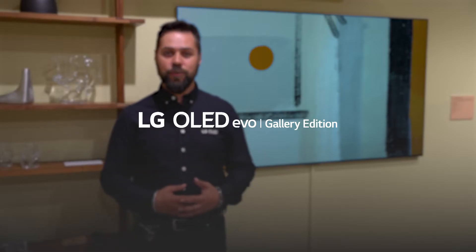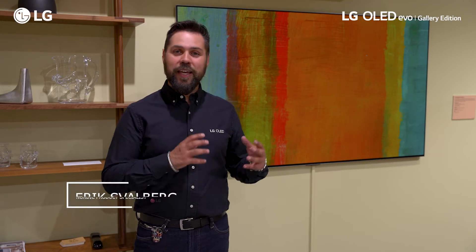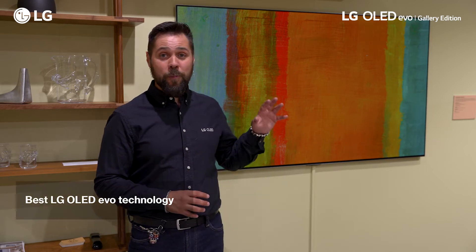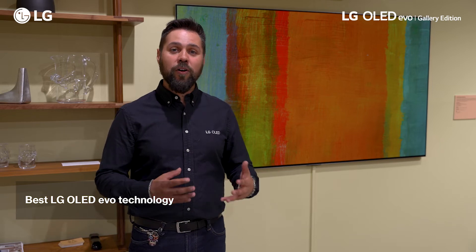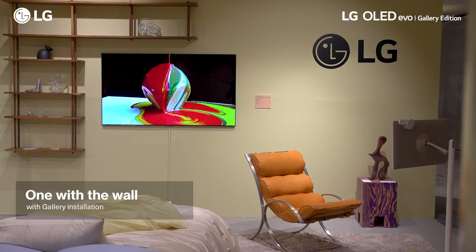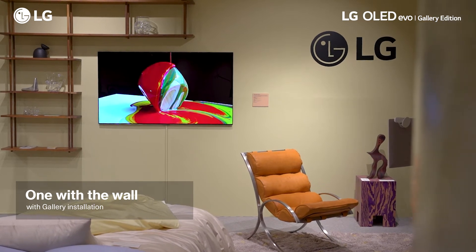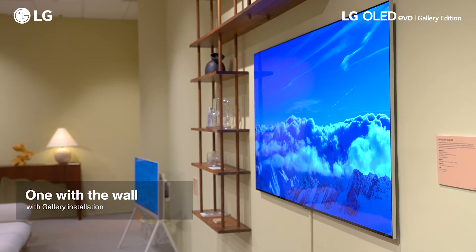This is our OLED G2 — the TV that got us started in the lifestyle TV business. It comes not only with our absolutely best OLED Evo technology, but also with this spectacular design that gets it right up against the wall with a flush fit — no space, no gap — and it looks just like a piece of art on your wall. Of course, it comes with every feature you can need.